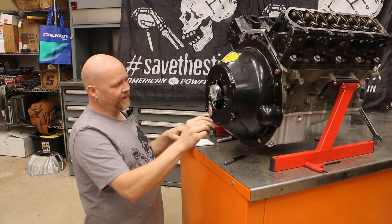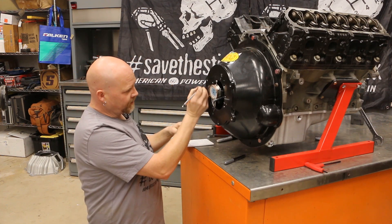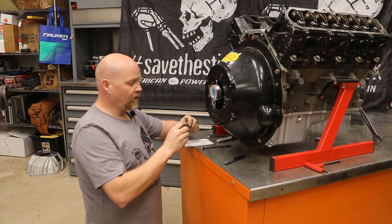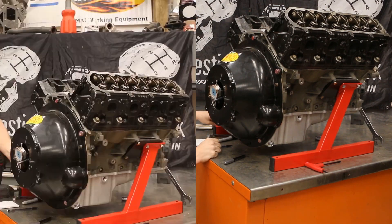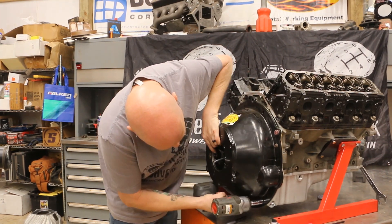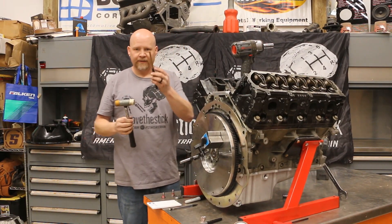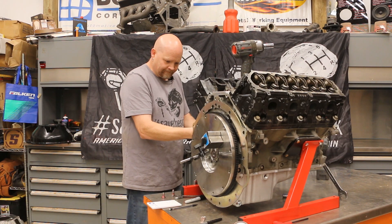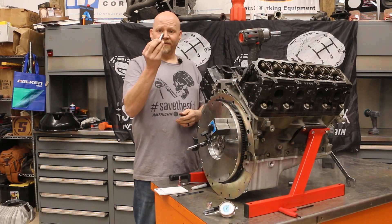In order to index the bell housing and get this shifted, we need to shift the bell housing in this direction, and we'll do that with these offset bell housing pins. These are seven thousandths offset — I think that might get us into spec, so let's give it a shot. We'll remove the dial indicator and move the bell housing. Using a soft hammer and a little brass punch, we're going to tap the original dowels out.